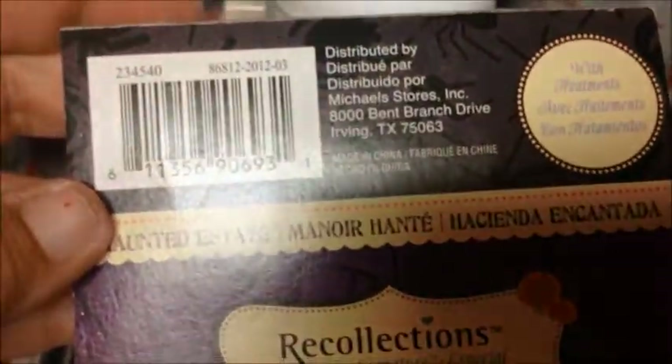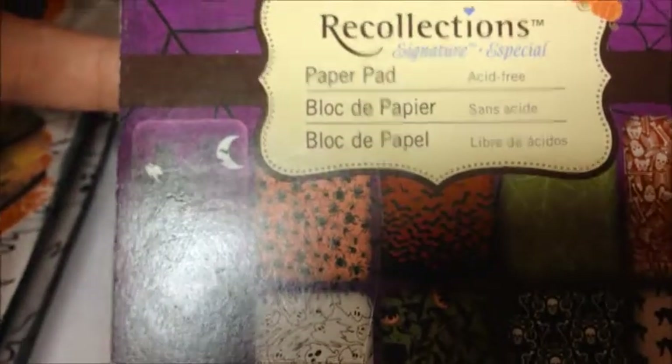So what I made was a little book, and I actually made it out of an instant coffee box — so I recycled! I used some Folk Art metallic paint, and these are just little hair elastics that I got from Dollar General. What this is, is a little tag book. I used paper from the Recollections Haunted Estate, and that's from 2012.